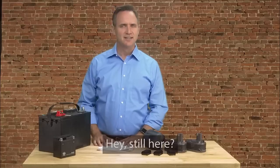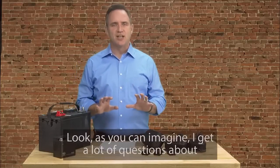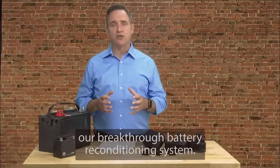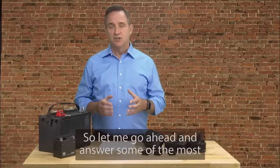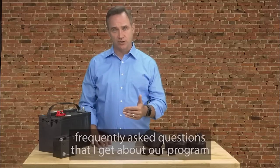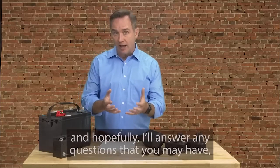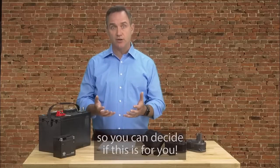Hey, still here? Still making your decision? As you can imagine, I get a lot of questions about our breakthrough battery reconditioning system. So let me go ahead and answer some of the most frequently asked questions that I get about our program, and hopefully answer any questions you may have so you can decide if this is for you.